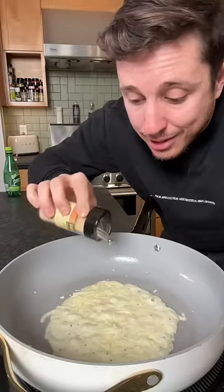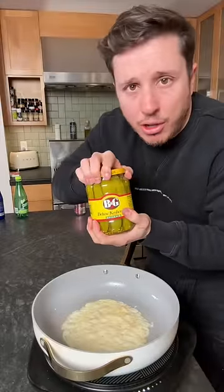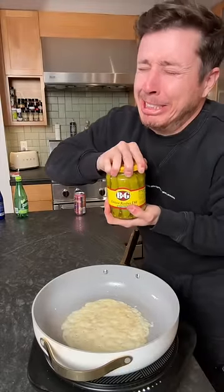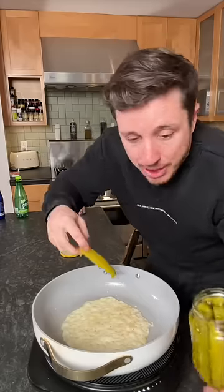He said to add granulated garlic and don't be stingy — the damn cheese hot tub in there. You can use any pickles that you feel, okay? I'm using dill. Some people like Britney Spears — I like pickle Spears better.